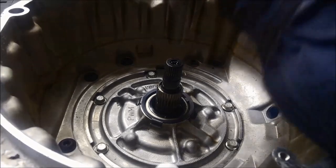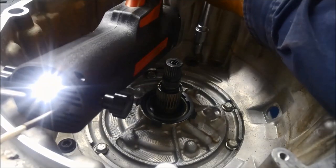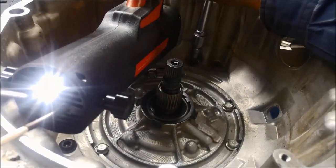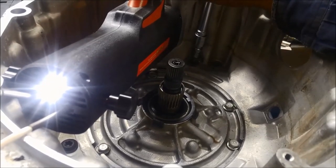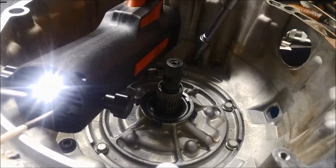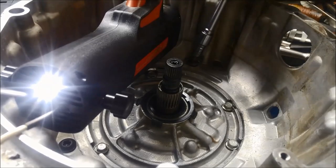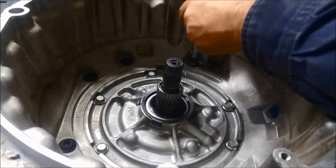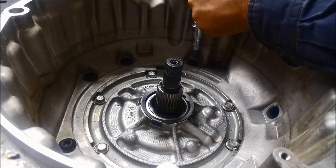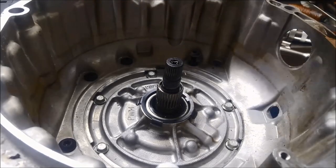We'll give that a crack now. And there we go — just barely cracked it. There we go, came out quite easily. Just a bit of patience and they'll come out.